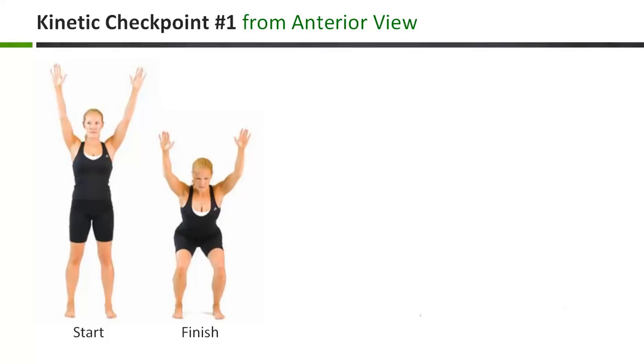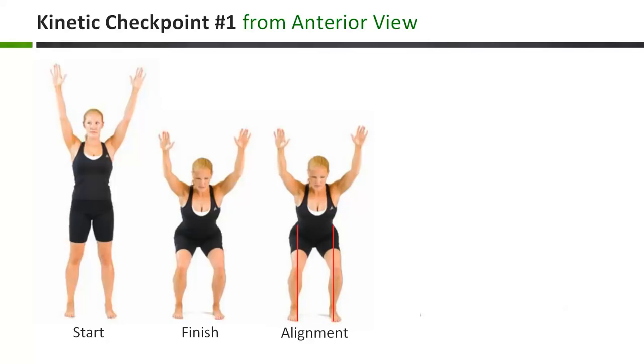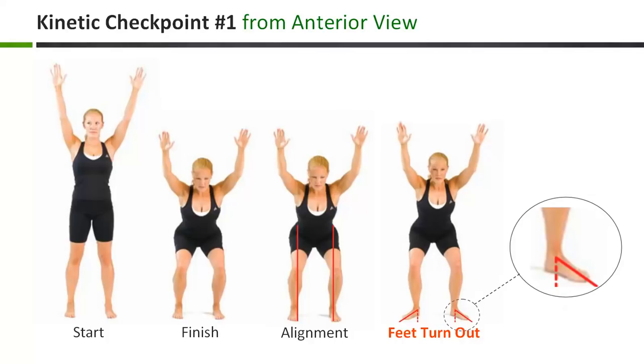Let's look at kinetic checkpoint number one from the anterior view. The first kinetic checkpoint is observed from the anterior view with special attention paid to the positioning of the feet. Ideally, as you perform the overhead squat assessment, the feet will remain at shoulder width with both feet pointing straight ahead. However, it's not uncommon for the feet to begin to turn outwards as the movement progresses. This turning out of the feet is the first dysfunctional movement compensation we're looking for. If you observe this, please indicate it by scrolling down to question number one in the form below and check the corresponding box.